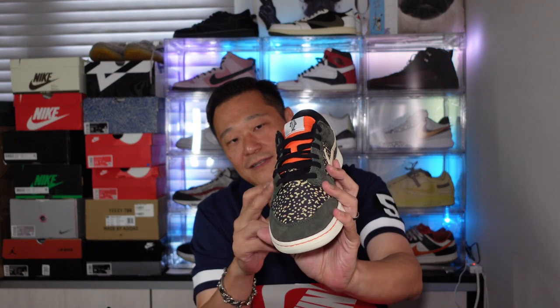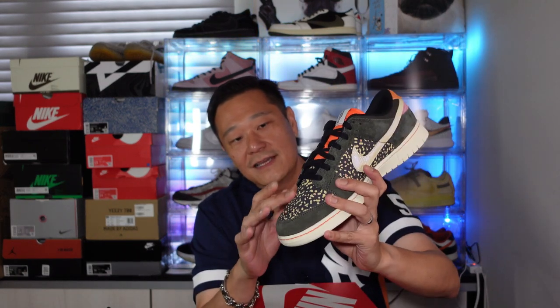The design tries to imitate the rainbow trout skin. Then this is suede — dark green suede with black laces. The tongue is orange, it's a thinner tongue. The Nike logo is on the inside, and on the outside it's got that fish graphic.